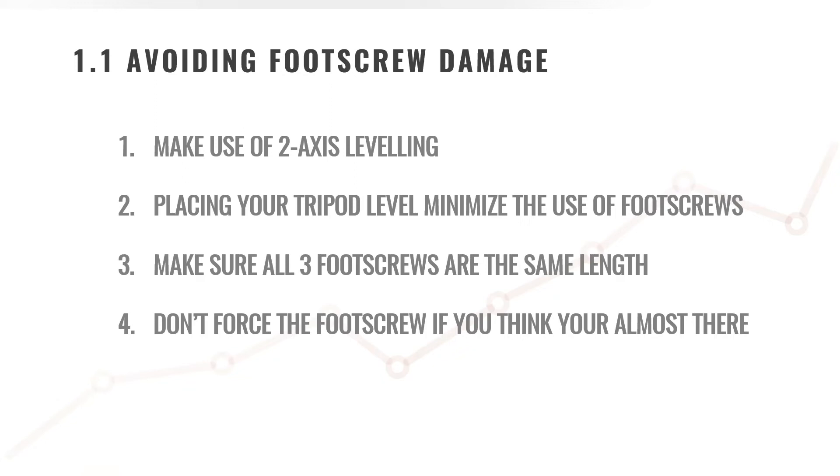Number four: don't force the foot screw if you think you're almost there. If you're almost bubble-level, don't try to force that foot screw that extra bit just to get it level for that observation. Rather take some more time, adjust the tripod again, get all the foot screws the same length, and then try again.